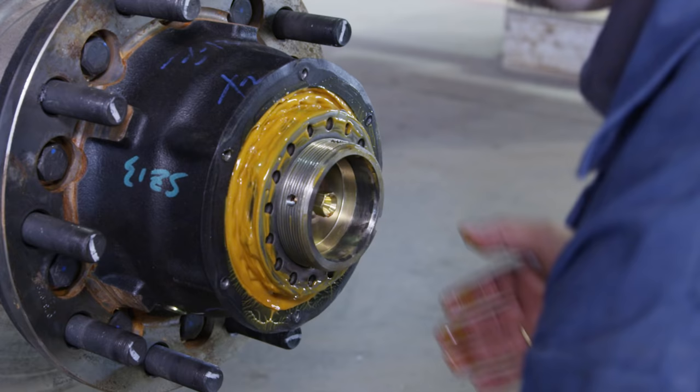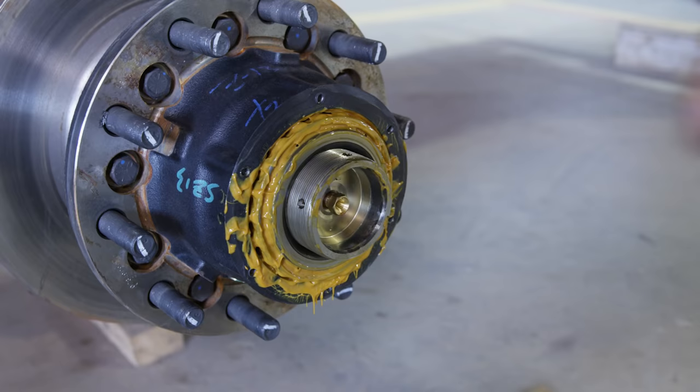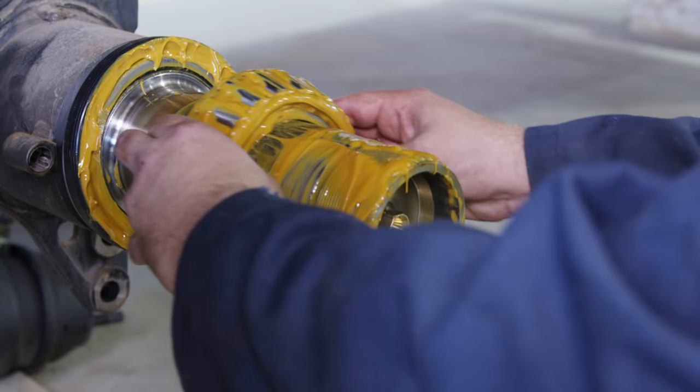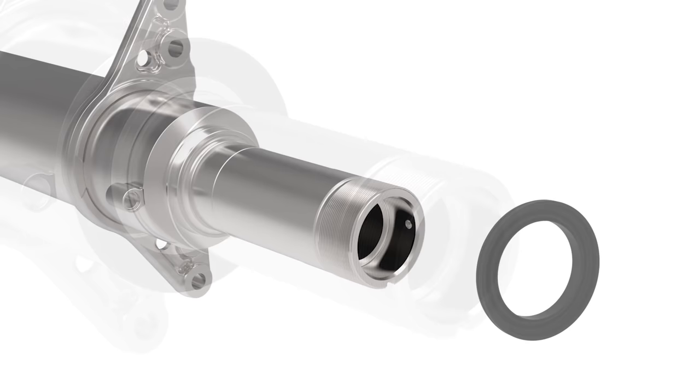Next, remove the axle washer, then remove the inner axle nut — a wrench with a 4-13⁄16 inch socket may be required. Remove the outer hub bearing from the spindle. Grasp the head unit with both hands and pull it off the axle spindle. Depending on the type of hub seal, the hub seal and inner bearing may remain on the spindle or come off with the head unit. Remove the inner hub bearing from the spindle or from inside the hub. The spindle mount hub seal can be driven off the spindle by striking the ring from the back side or prying off with a crow's foot bar.